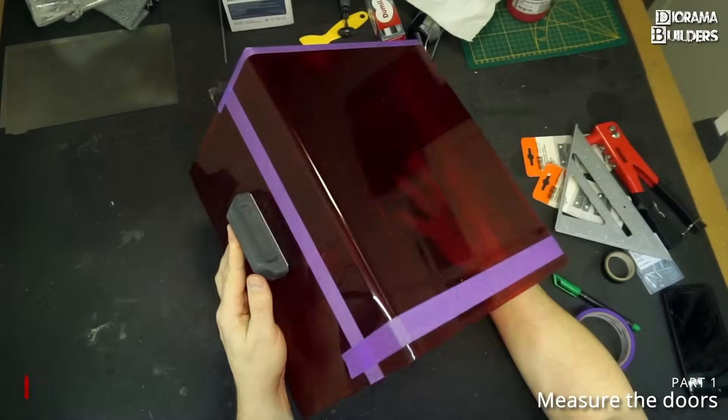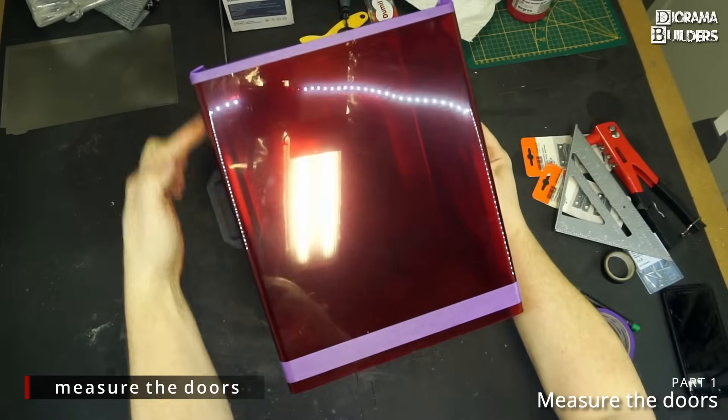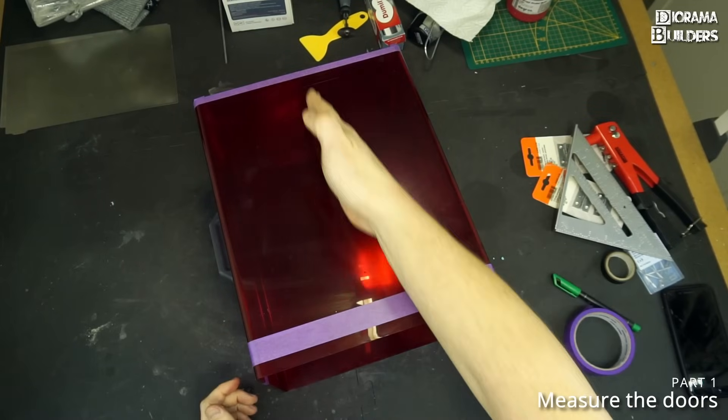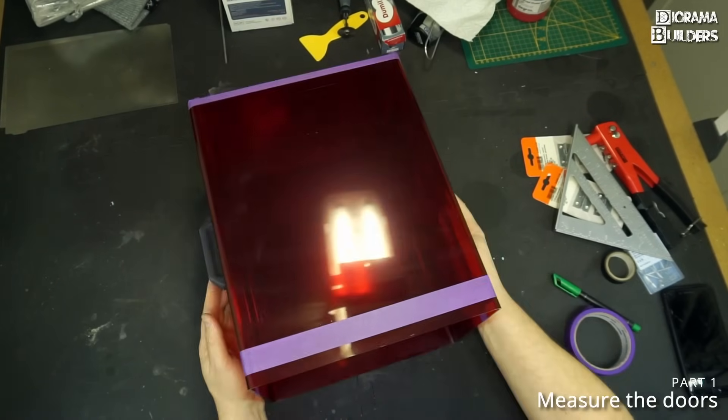Everything is measured out and as you can see, between the purple masking tape is where the door is going to be split in half of course. But now we have a good reference point.